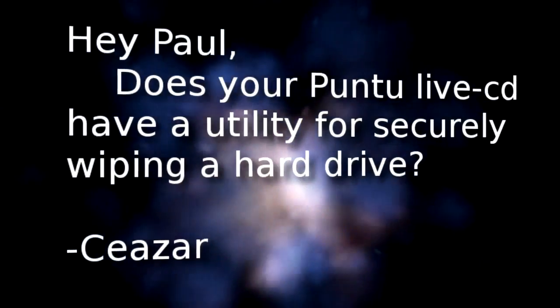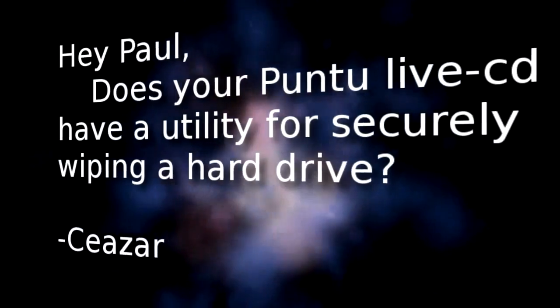We have an email from Cesar of Del Sur, California. Hey Paul, does your Puntu Live CD have a utility for securely wiping a hard drive?